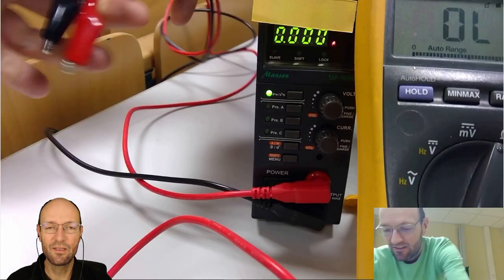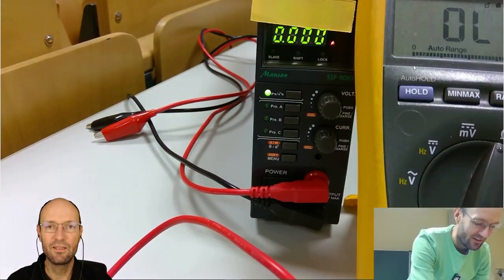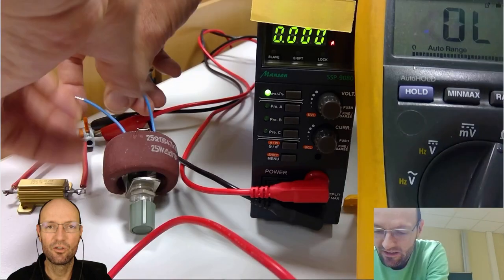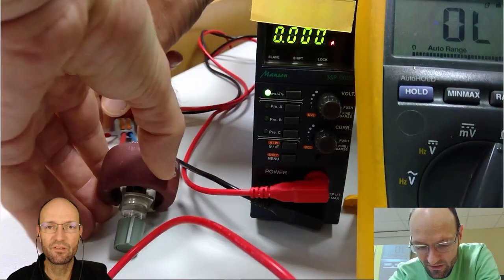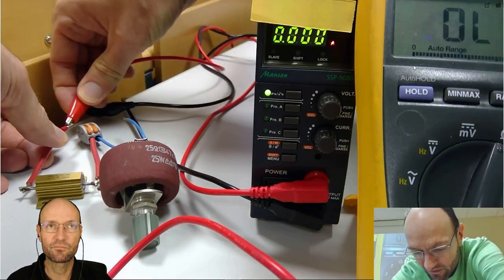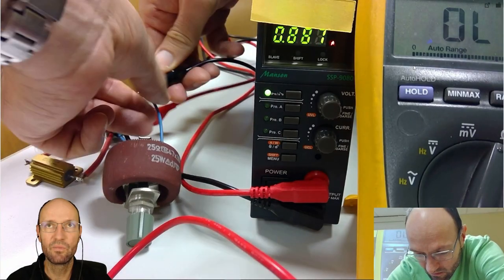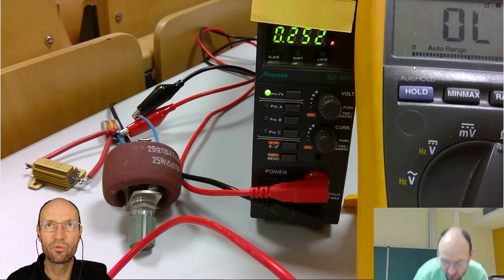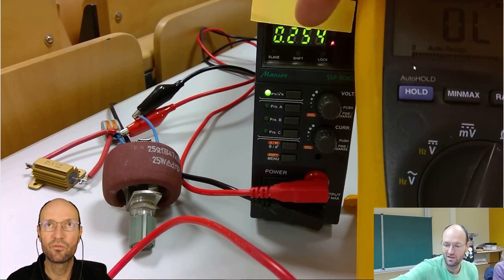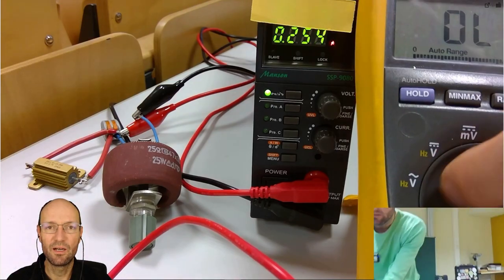The next step is to set up the circuit. These are the two terminals from my lab power supply. As mentioned, I need an inner resistor for the source — some series resistance. This is the golden one, and I need the variable resistor as a variable load resistance — this big brown one with the gray knob. They are connected in series. Now connecting the lab power supply, you can already see a current flowing through the circuit: about 245 milliampere.